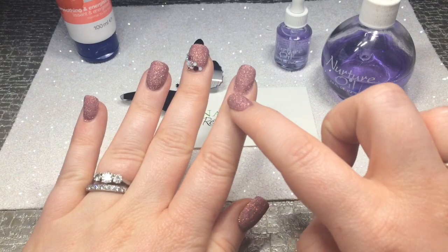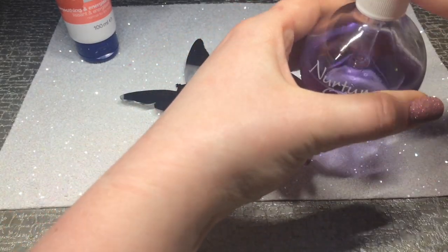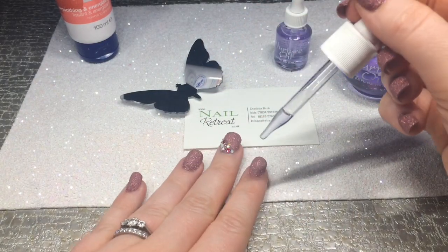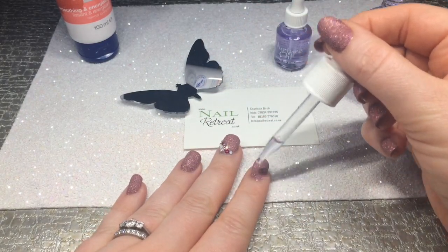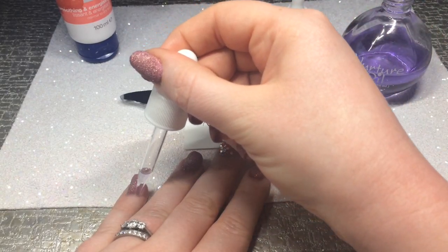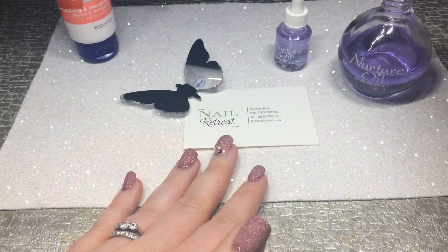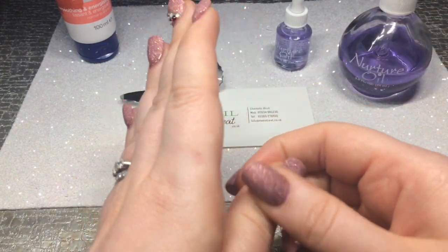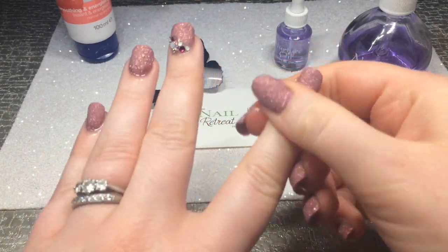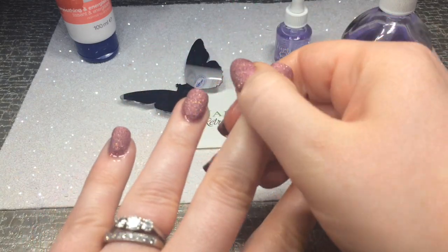Another area that can get a little bit dry is your cuticle area. What I'm getting now is my Nurture Oil, which is a beautiful grape fragrant oil — and if you've been to a treatment with me, you know I use this in all my nail treatments. I'm simply getting the pipette, putting a bit of oil at the cuticle and then rubbing in. Very quick, very easy.